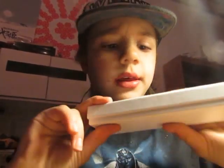Hello guys, it's Audrey Rex and today I just got this fingerboard in the mail. It's a Savage fingerboard.